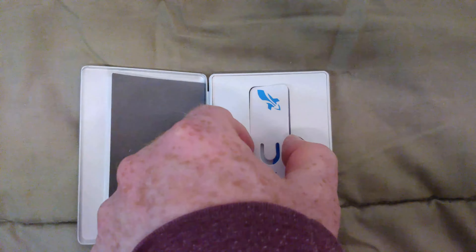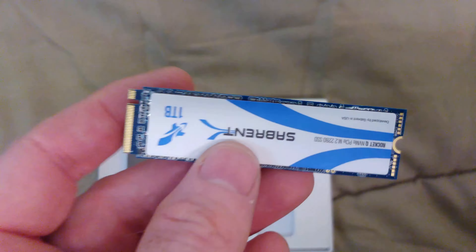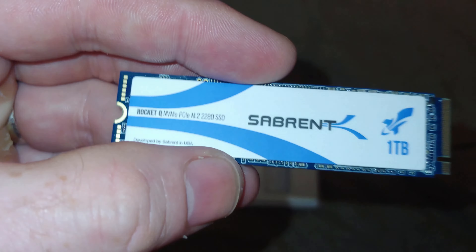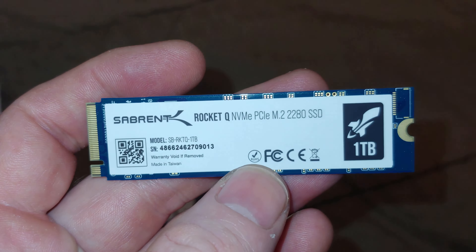I've definitely become a fan of Sabrent, whether it be this model or the model above it. Usually you can get these out of the packaging no problem, but this one for some reason we had to destroy the packaging. They always give you this nice case — I wish everybody else did that. This will definitely protect it in travel, and with all the M.2s I have, it's always nice to be able to put multiple ones in here. It's a good idea to hold on to the spacer.